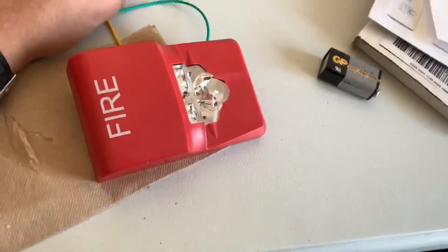It looks cool. Sorry about the shaking there. That's cool. There you go.